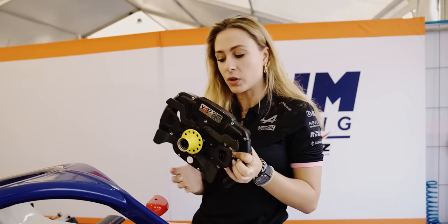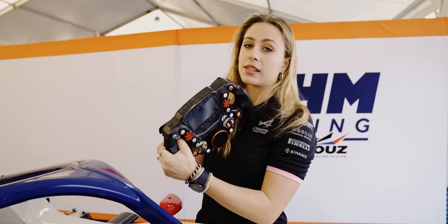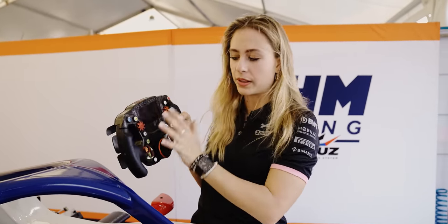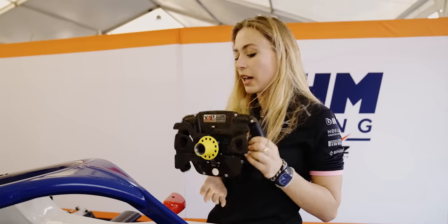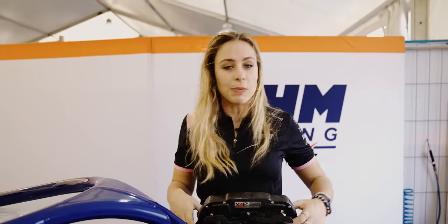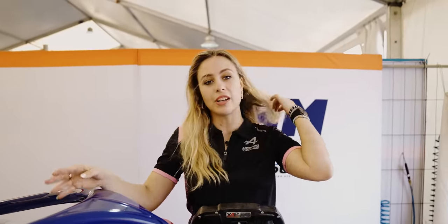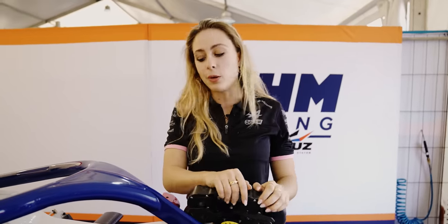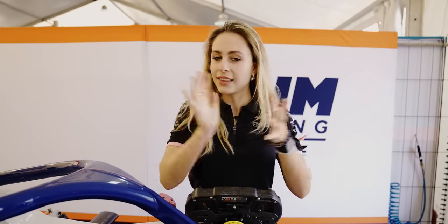That's the steering wheel we use in F3, and it actually looks the same in F2 — just with slightly different functions. So that was me showing you my F3 cockpit. If you have any questions, drop them in the comments below, otherwise give it a thumbs up and thanks for watching!